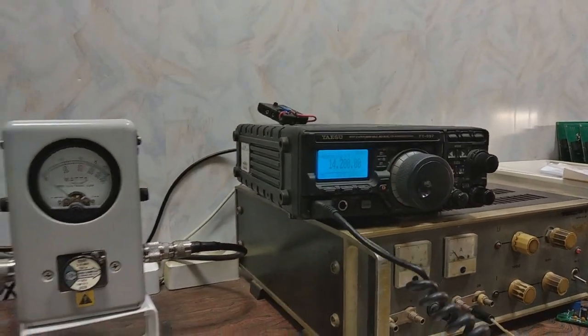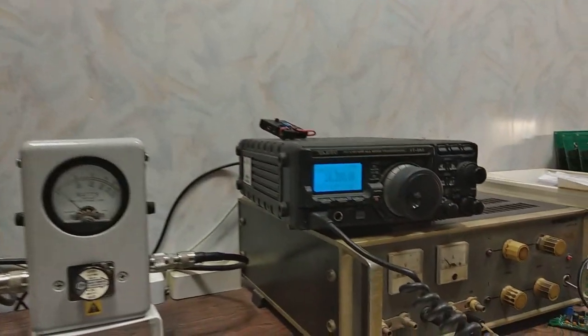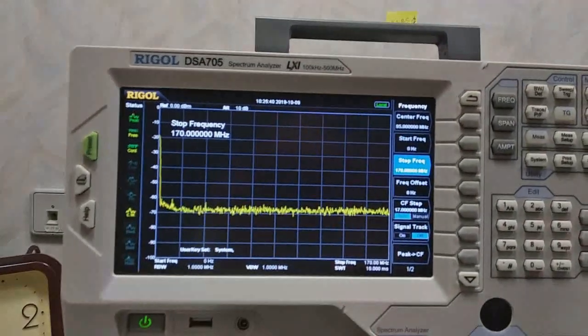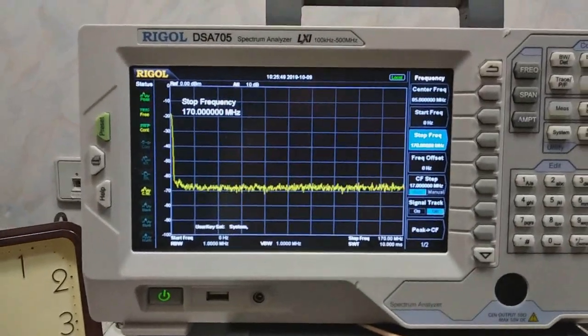Second band is 80. Then I will switch to the next band. Now this is 40 meters. Next band. I will start on 15 meters — there it is.